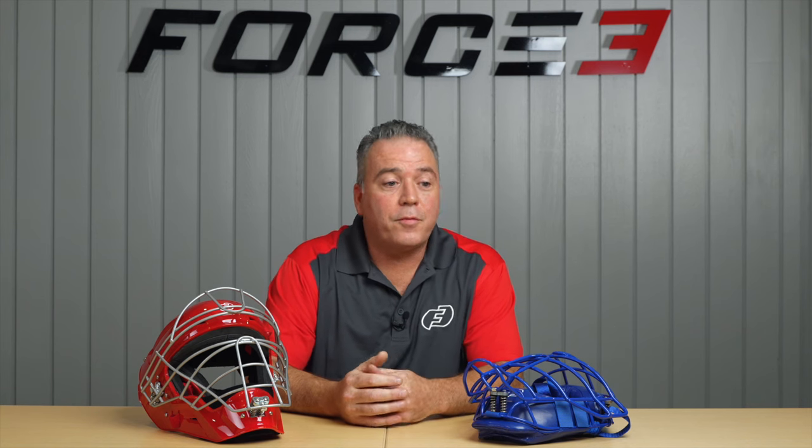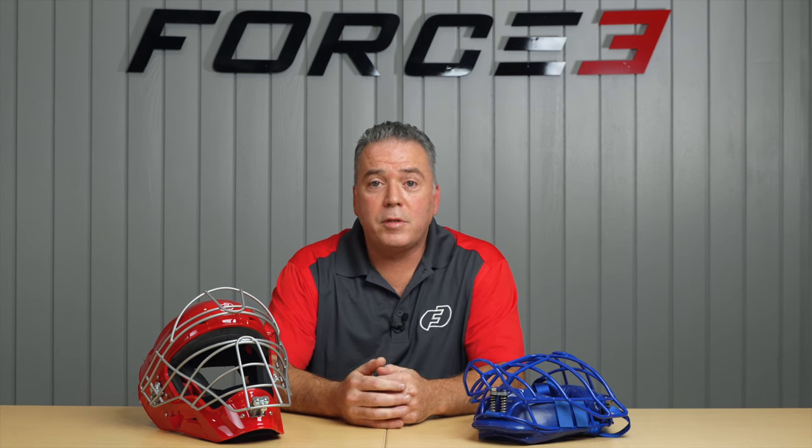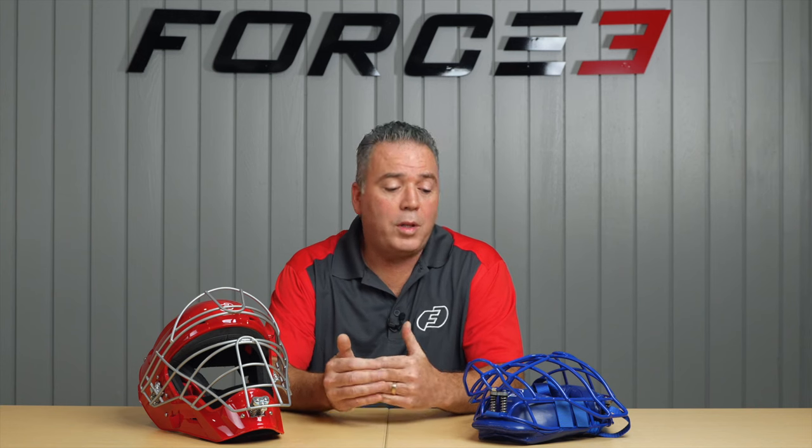My name is Michael Forrester. I work at Force 3 Pro Gear. I'm the Vice President of Research and Development. And today, we'd like to walk you through inspecting your helmet or your cage for impact damages.